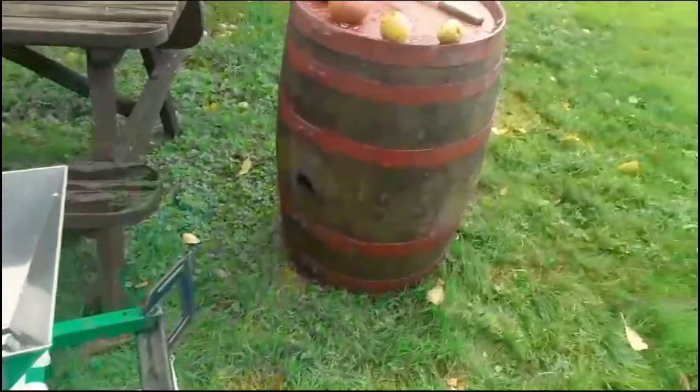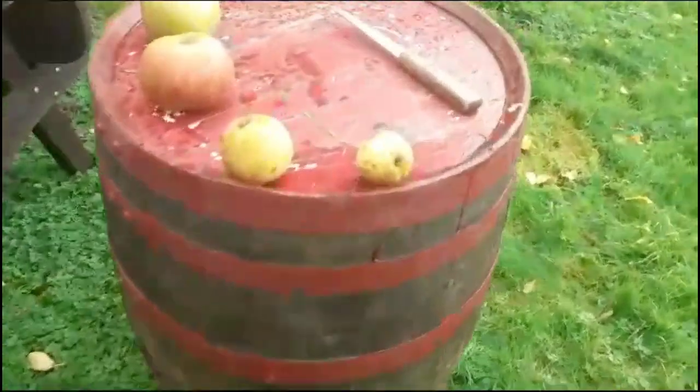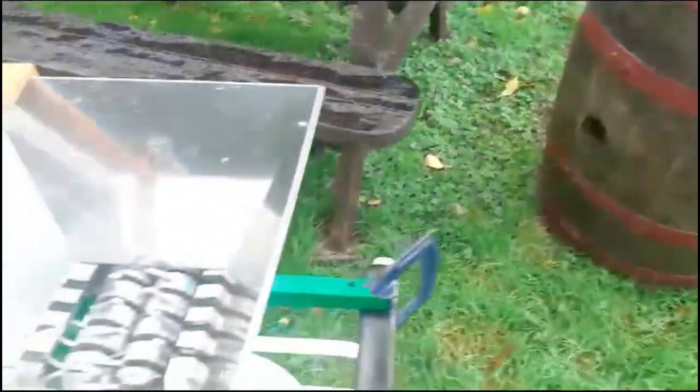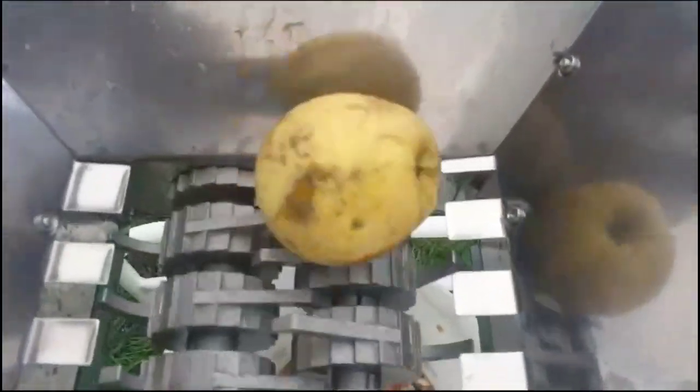We're going to see how it does with different apples today. I've just got what I'd call a children's lunchbox apple — let's put that one in, turn the handle, and it munches through it pretty quickly. Yeah, no problem there.